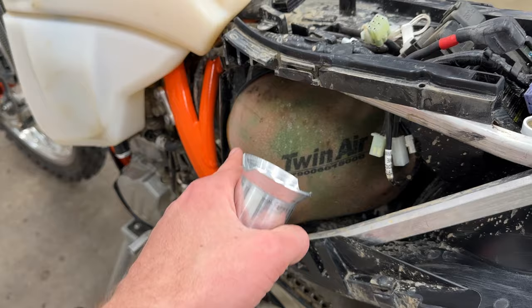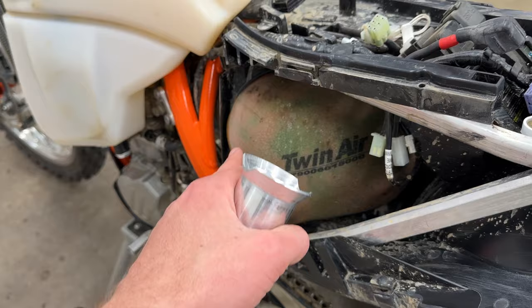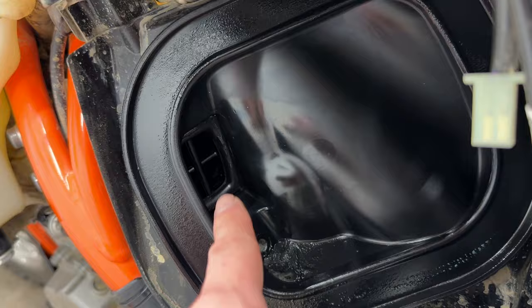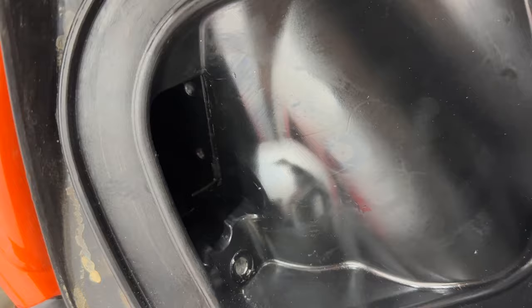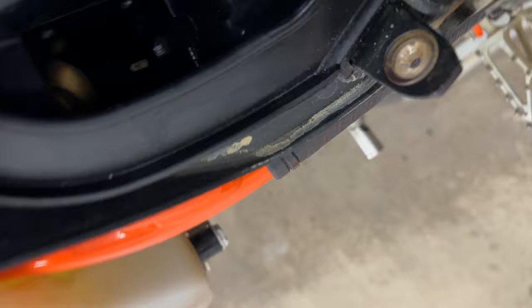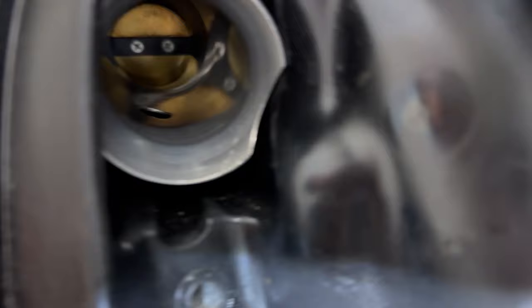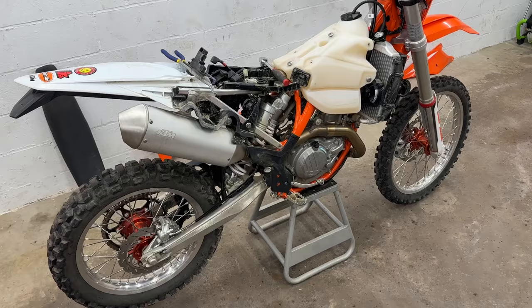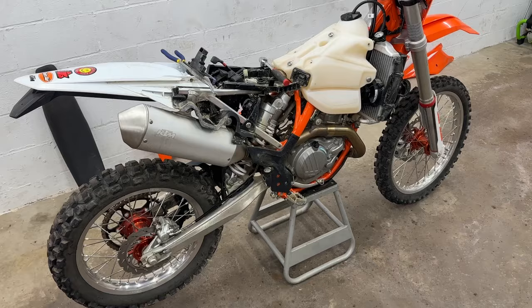Next we're going to do the intake tube. To do that, we pull off the filter, then pull out the stock OEM reeds, and this new tube goes in place. Basically all you have to do is take an exacto knife and screwdriver, put a little rubber cement around it to make a seal, cut it out, pull it out with some pliers, and the new tube goes in. The throttle body is right there so we're going to get a lot more air. I just need to pop the air sensor back in and that first mod is done.